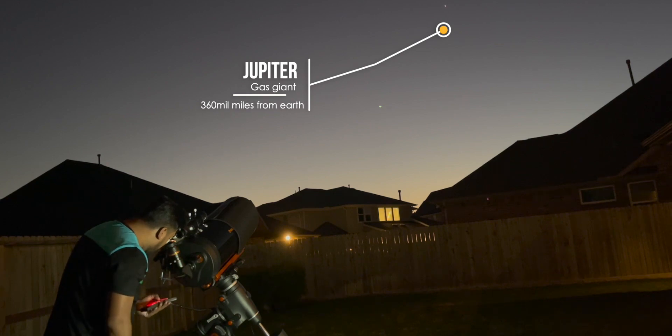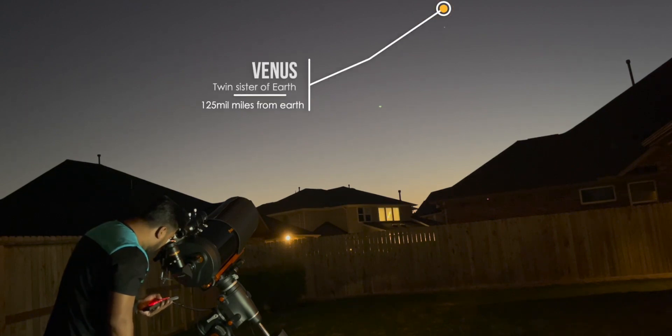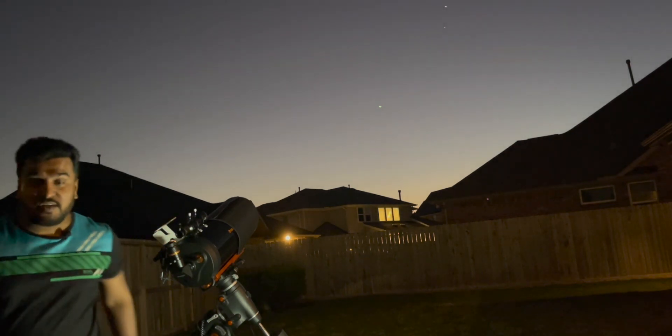This is something else, guys. It's beautiful. We can actually see four moons of Jupiter — you can see them right there. This is all mine and you guys need to see it too. Let me show you.